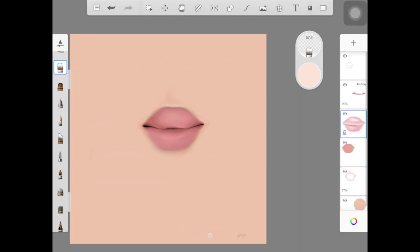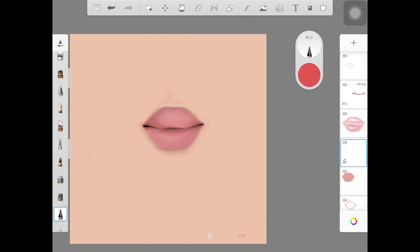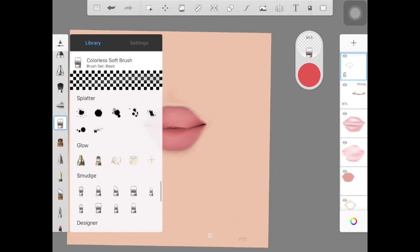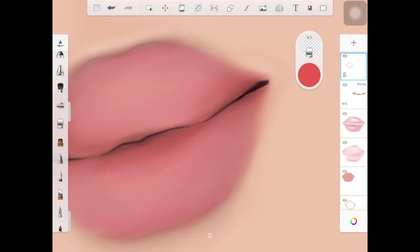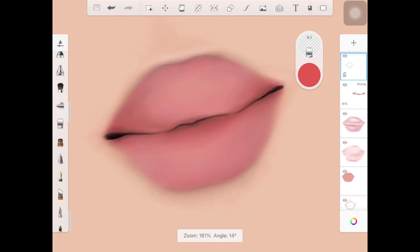I'm creating another layer, taking a darker pink color and adding it right in the middle of the lips and at the bottom. I blend this out with the colorless brush. As I said, just make sure you're adding different colors — some really saturated, some quite desaturated, some darker, some lighter. That's how you paint lips. I also picked up the smudge brush to blend harsh lines in the middle part of the lips without spreading color over the whole lip.